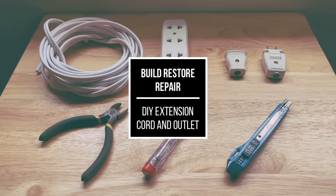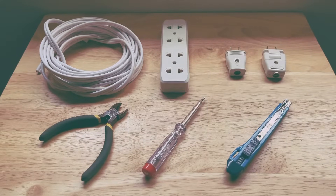Hi and welcome to the Build, Restore, Repair channel. In this episode, we will show you how to build your own extension cord and outlet at home.